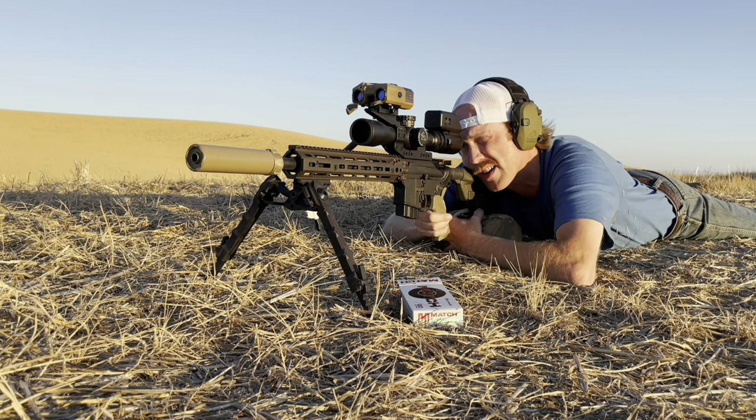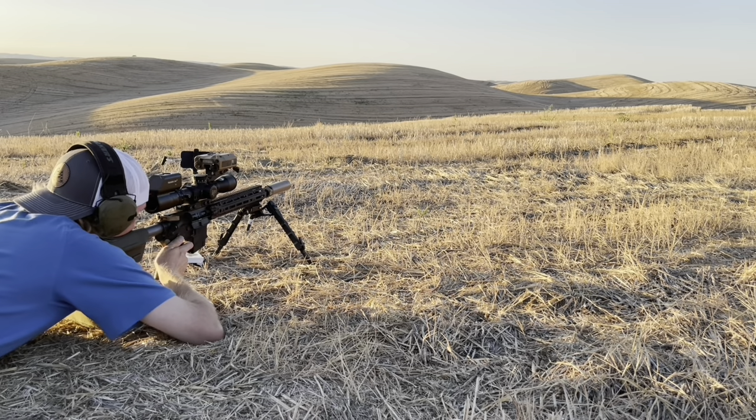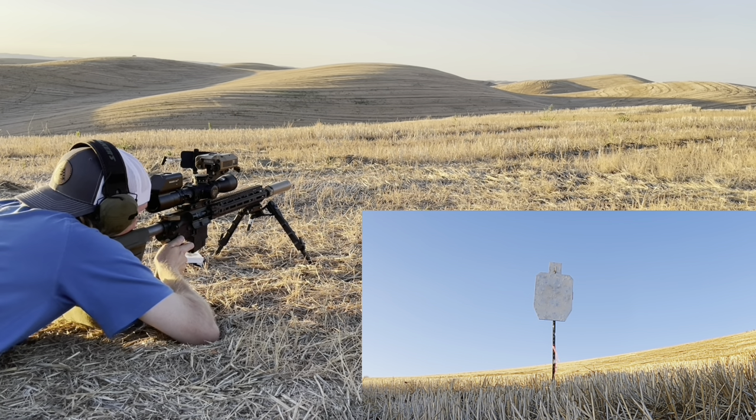According to the app, this 108 is going subsonic at about 1,100 yards, so this is going to get pretty sporty. My target is right at the edge of shade, which won't do us any favors. Slight left-to-right wind — I'm going to start a half mil left. More wind. Calling about 1.4 mils, then 1.75 mils.